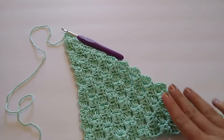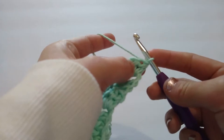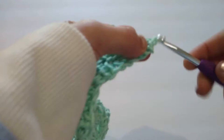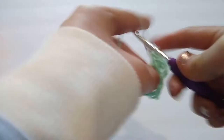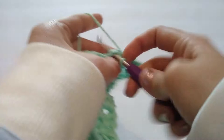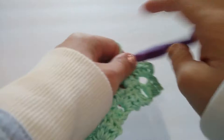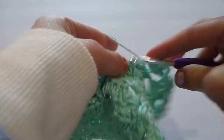Now I'm ready to decrease to form a square and to finish off my dishcloth. I'm going to start off by chaining one and turning my work. Now I'm going to slip stitch in each of these three half double crochets from the previous row to decrease by one square. Then I'm going to slip stitch into the next chain two space, chain two, and work three half double crochets. We're just going to repeat this step all the way across, and what we have done is decrease by one square. You can see that this edge is now going to be flat. So I am just going to repeat this step — slip stitching into the next chain two space, chain two, and work three half double crochets all the way across.